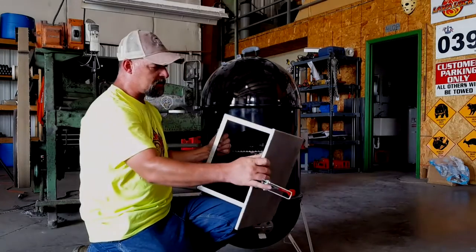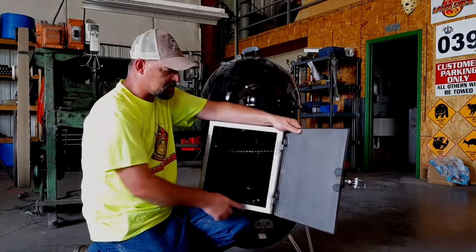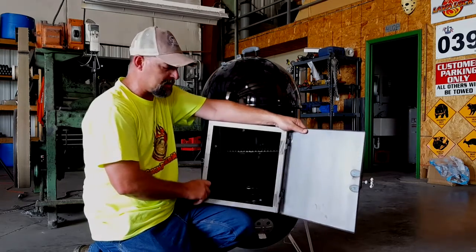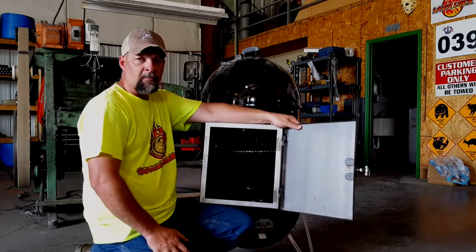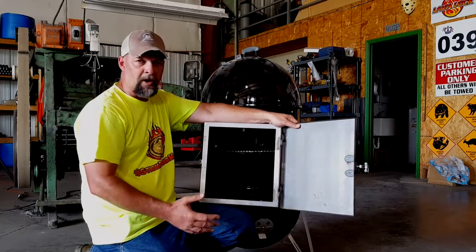Mounting the latch is very easy on this. It comes with a gasket, but the gasket's not assembled on there yet. It's a self-adhesive LavaLock, one inch by eighth inch thick or half by eighth, whatever Justin decides to send — pretty sure it's a one inch. It just adheres all the way around this corner. You'll want to paint the door before you put that gasket on so you don't paint your gasket.